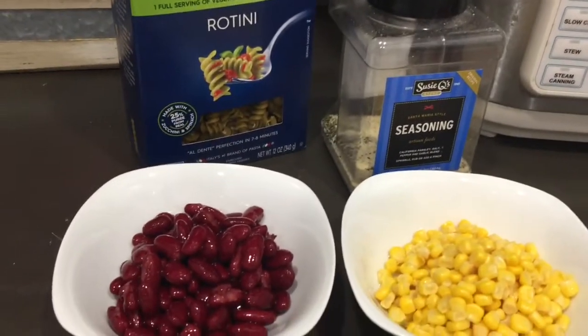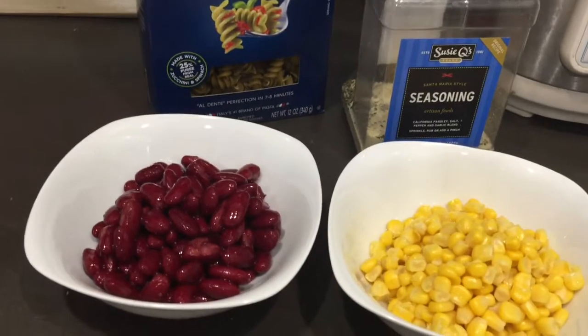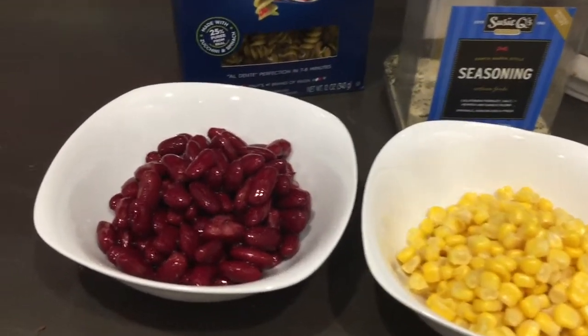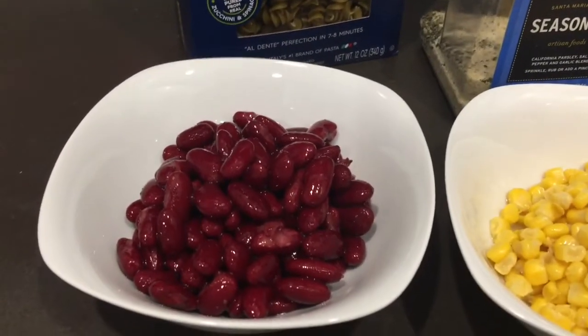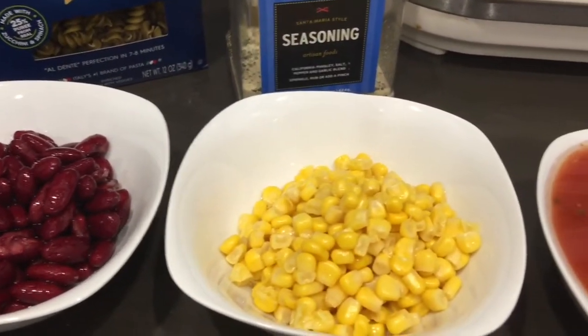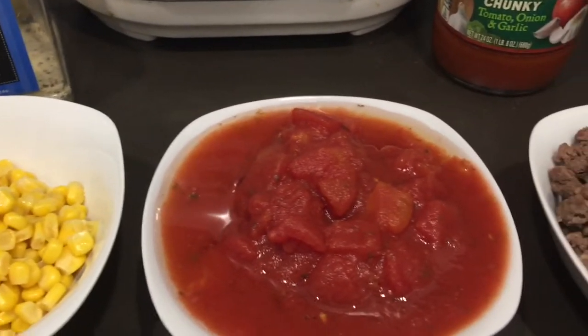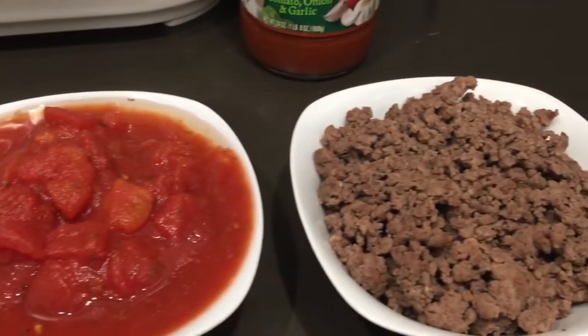These are the ingredients I'll be using today. I'm going to make a goulash — not the traditional kind, but it is a goulash. I'm going to use some kidney beans, some corn, a can of tomatoes, and some ground turkey.